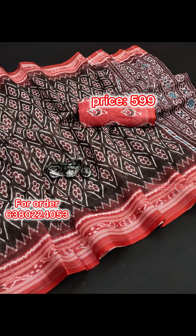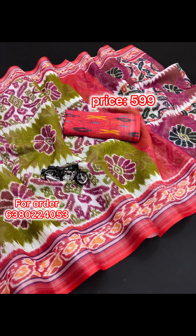This is a very small weight. This is a wholesale rate. This is 599.